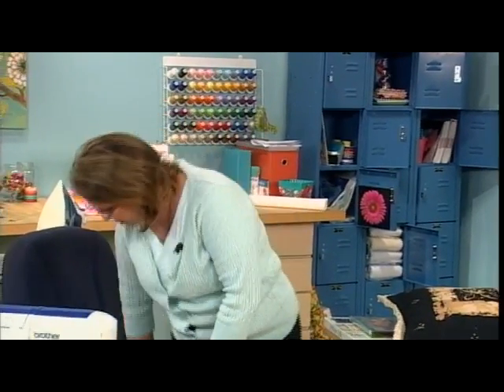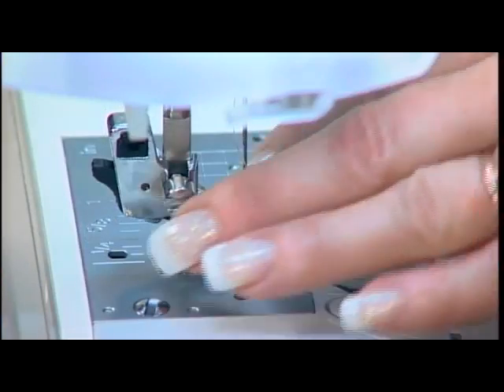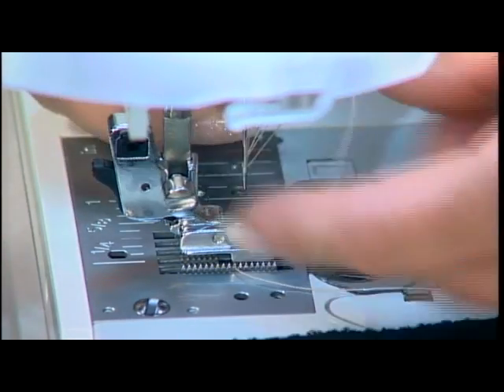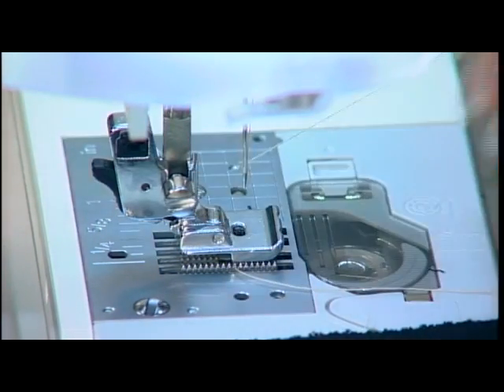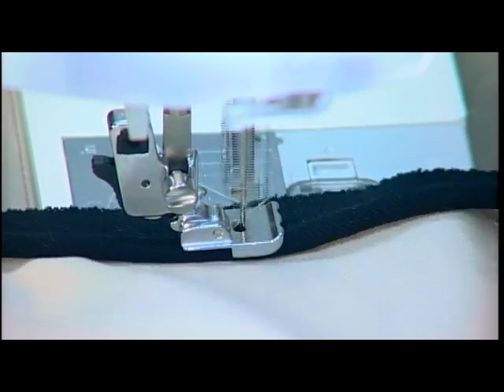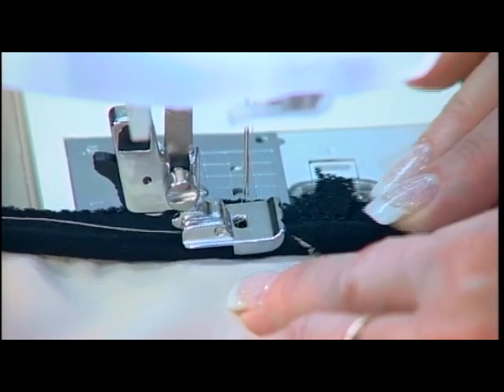The third step to a perfect pillow is adding the welt cord. I've got the welt cord about three quarters of the way sewn here. I'm just going to thread the machine and sew on the rest of this welt cord. I'm using a double welt cord foot. You could use a single welt cord foot, or you could even use a zipper foot, whichever works best for you. And I'm going to stop about a half inch before the corner.